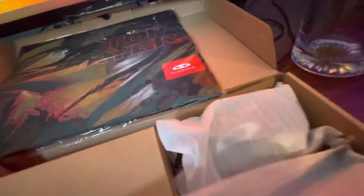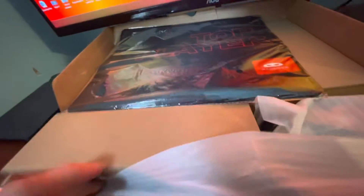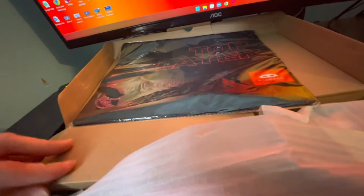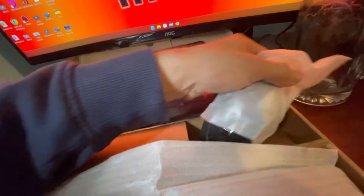I'm trying to keep everything intact because I don't want to take everything out, considering it's not mine — I mean it is mine because I paid for it — but I don't want to get it dirty or whatever.